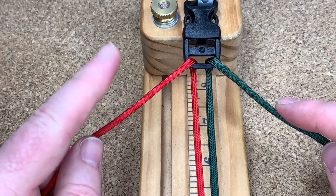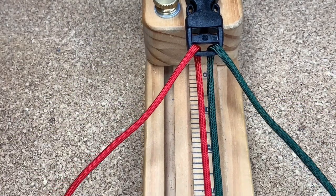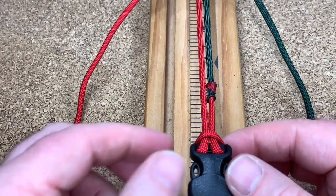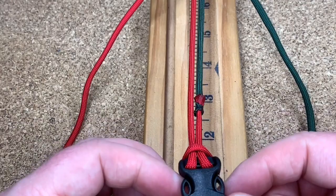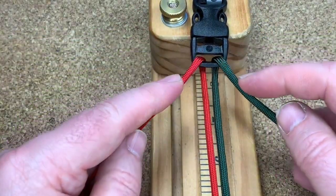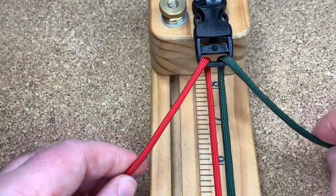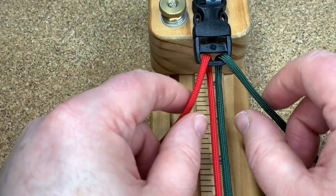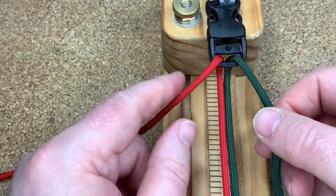I've got two bits of cord — red, green, green, red — they're both six feet long. I've joined them together and done a simple cow's hitch on the bottom buckle, and then I've come up through the top buckle like that. Now to start off with, we're going to do a simple cobra weave.